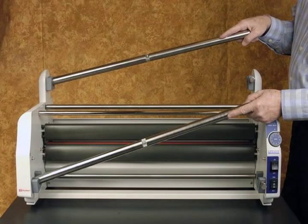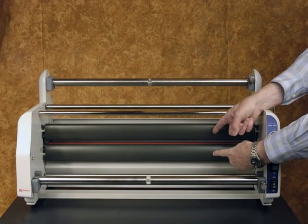First, let me familiarize you with the laminator. These two metal rods are the mandrels which hold the laminating film during the operation, upper and lower. These are the upper and lower heat shoes, each containing a heat and pressure roller.